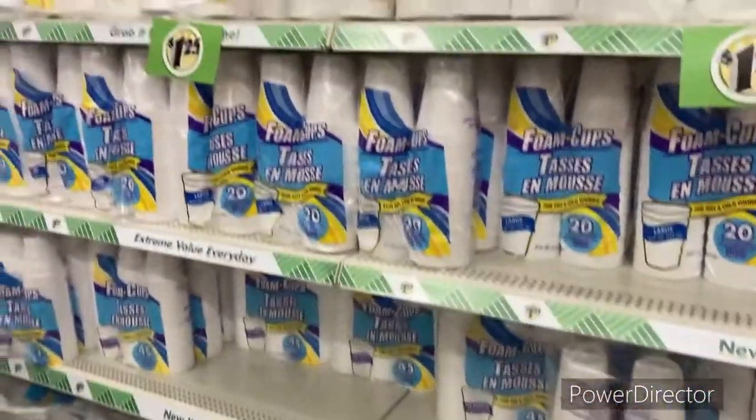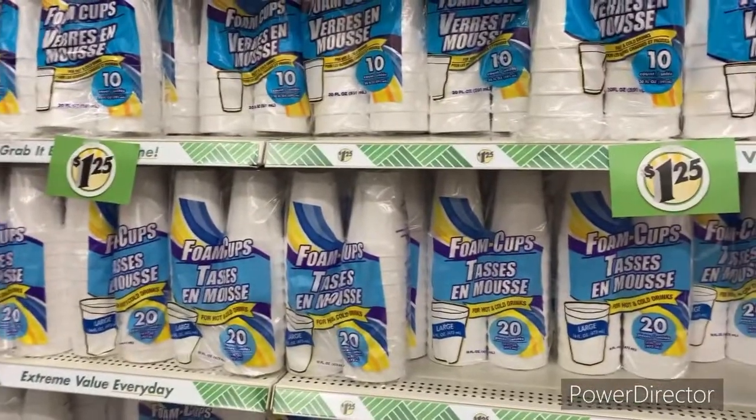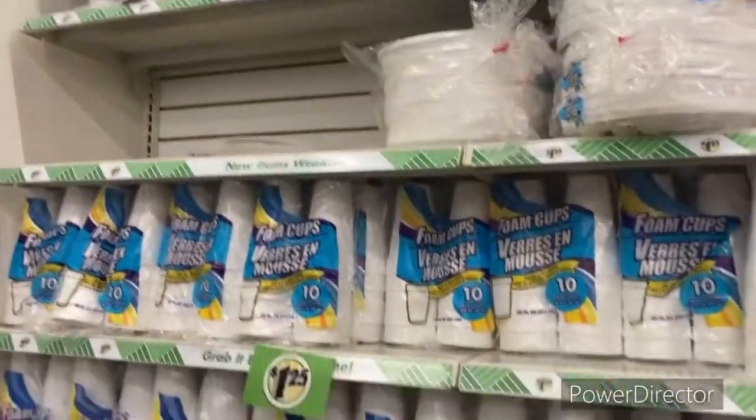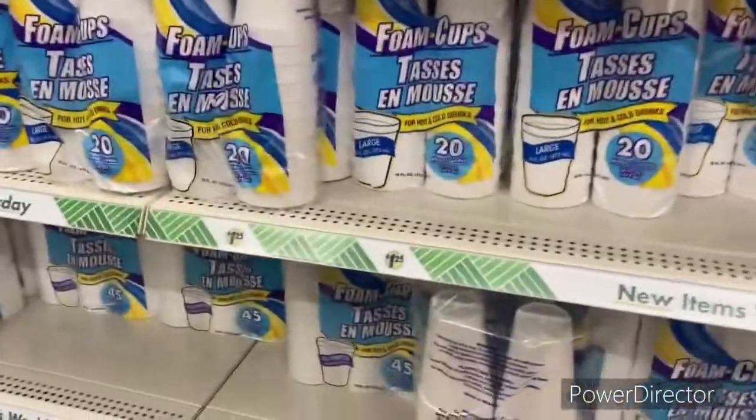Oh look at these flowers — these are nice. I have to pick up some cups. Guys, I also started a seed start business, so I'm dropping lots of seeds. I started trees as well — we're making money, we are not playing out here.